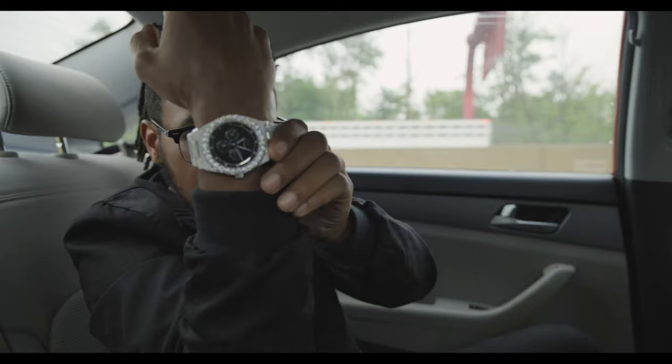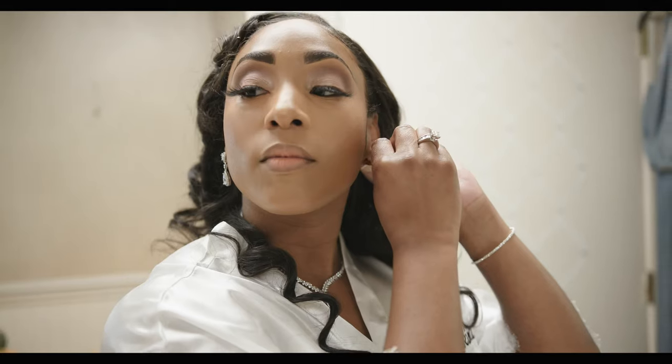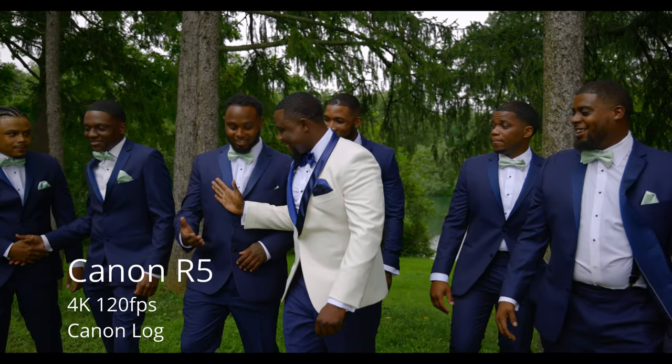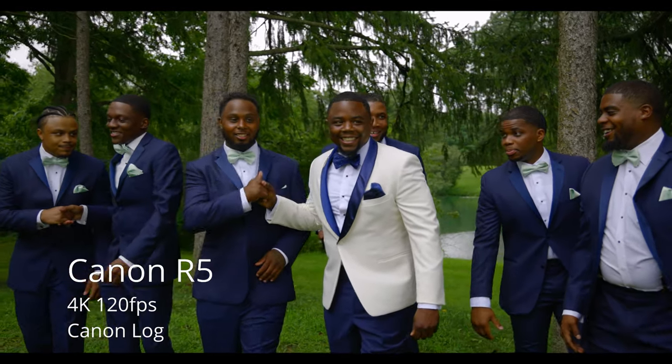I took the Canon EOS R5 out for a wedding — the thing that everybody said this camera was not made to do — but I was really interested to see for myself how the camera would perform. As someone who knew the limitations and had been working with the camera for long-form content prior, I felt really comfortable using it. We shot it throughout the entire day, primarily at 4K60 and 4K120, with a couple of 4K HQ and normal 4K shots as well. The camera didn't overheat one time and we got a very happy client.